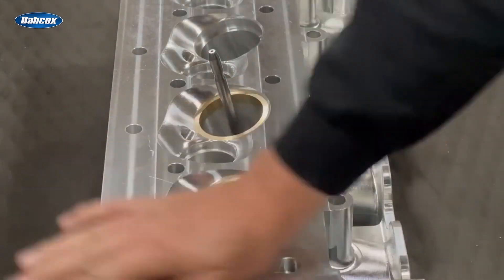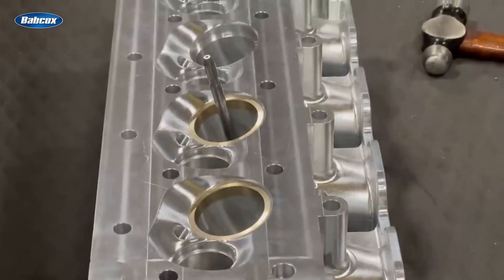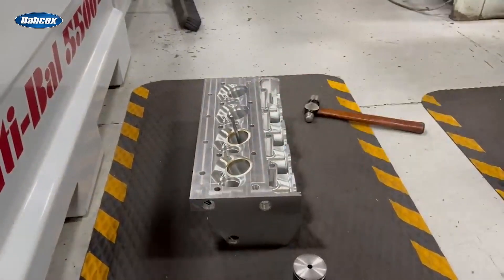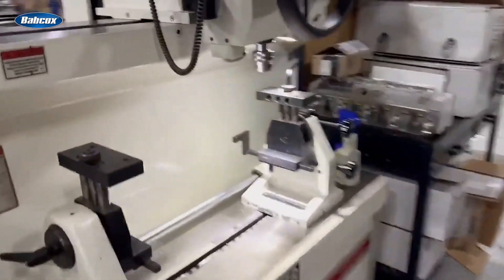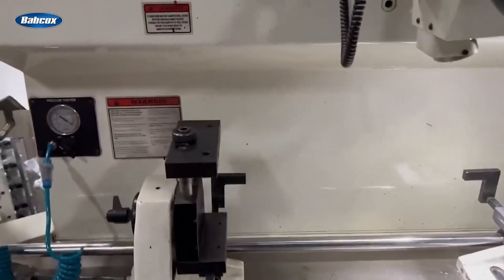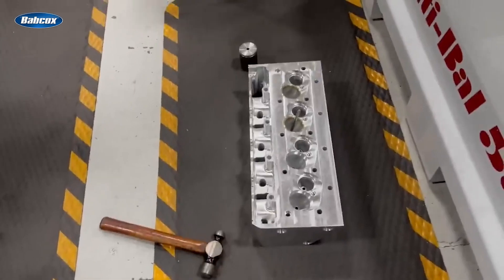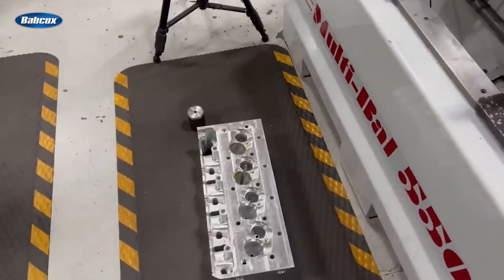Looks good. Now I'm going to go get the other seats and put them in. I put the head down on the ground here on a cushion mat because I don't ever want to pound on fixtures or on the cylinder head. Even though it's pretty light, I don't want it pounding on the fixture and moving stuff — it's unnecessary damage. So I just put it on this cushion mat so it doesn't beat it all up. I'll drive these seats in, then we'll set it up for the exhaust.